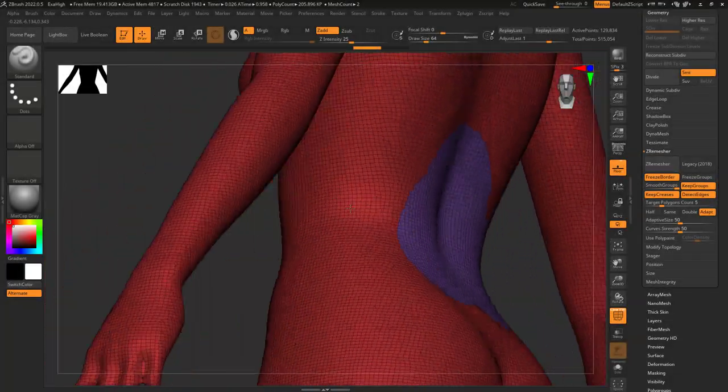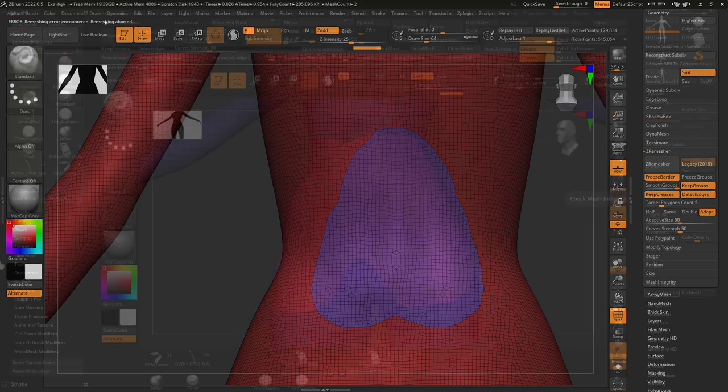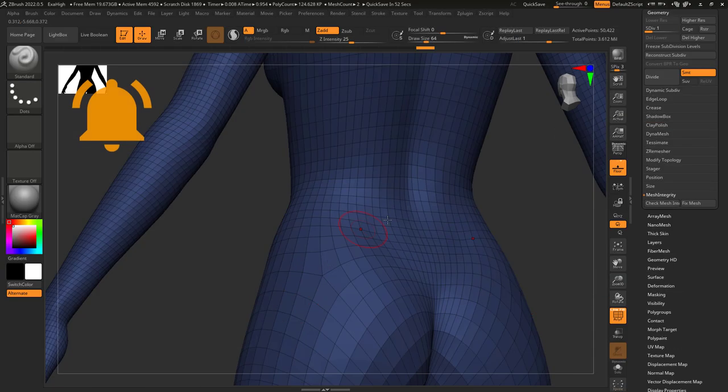Sometimes ZBrush will tell you it can't dynamesh, zremesh, or mirror because your mesh has issues. When this happens, the first thing to try is go into Geometry, then Mesh Integrity, and click Check Mesh — it'll tell you what's wrong. Then just click Fix Mesh and you're done. It doesn't always work, but it's always worth a shot.